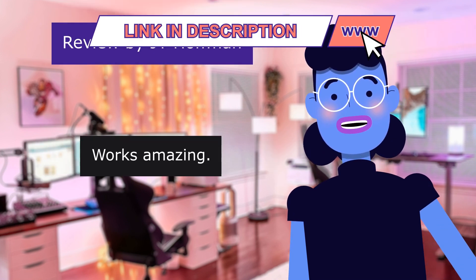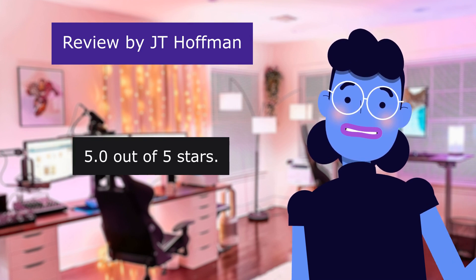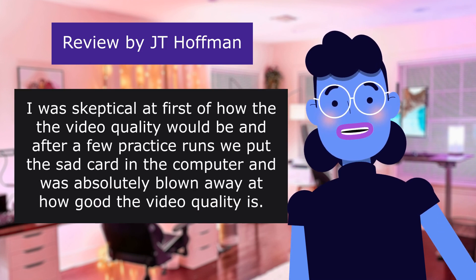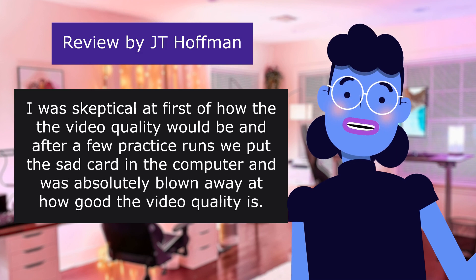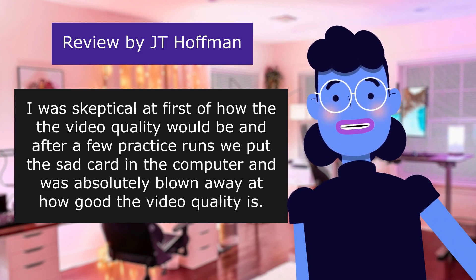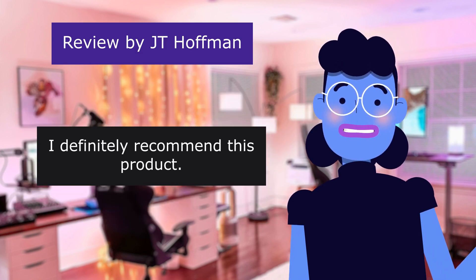This review is from J.T. Hoffman: 'Works amazing,' 5.0 out of 5 stars. The pen camera arrived within a day of ordering. I was skeptical at first of how the video quality would be, and after a few practice runs, we put the SD card in the computer and were absolutely blown away at how good the video quality is. I definitely recommend this product. It also writes well and comes with extra ink.